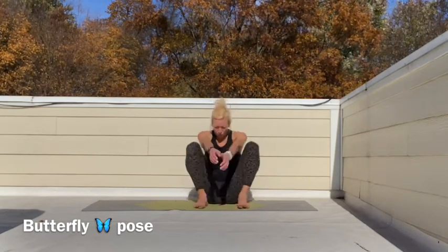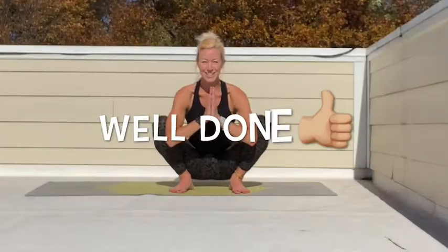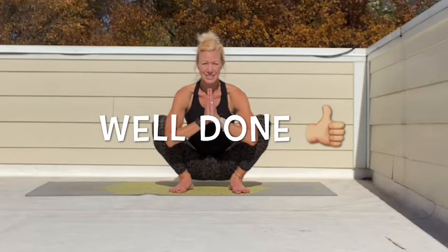Fantastic work, my friends. I hope you've enjoyed our knight quest adventure into the forest. We've had so many great yoga poses. Let's get back onto our horse and see where adventure two might take us. Well done, everyone.